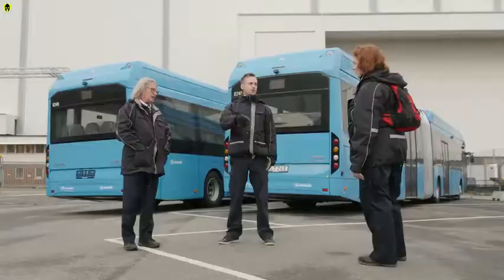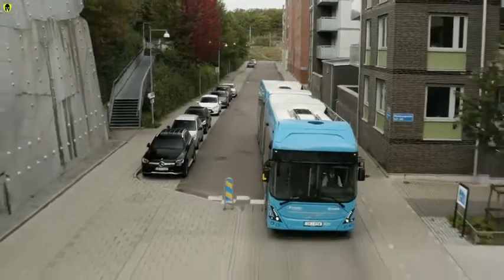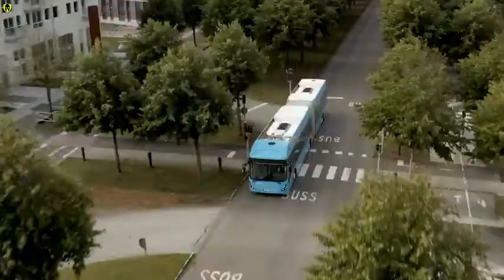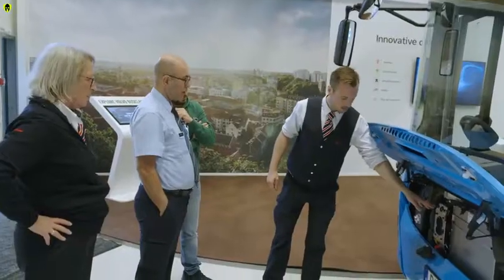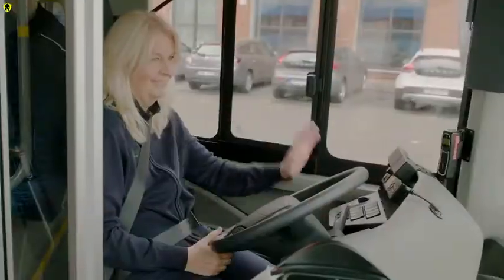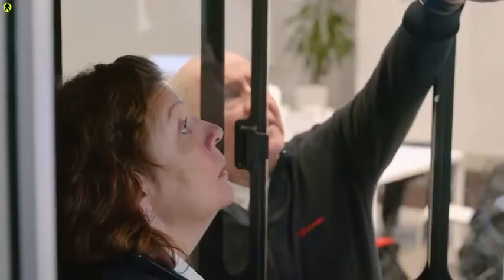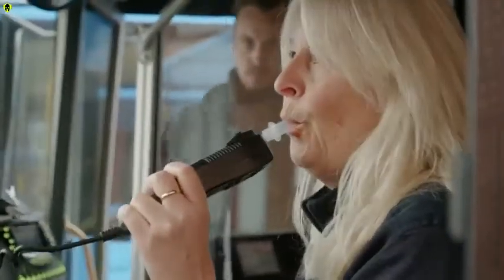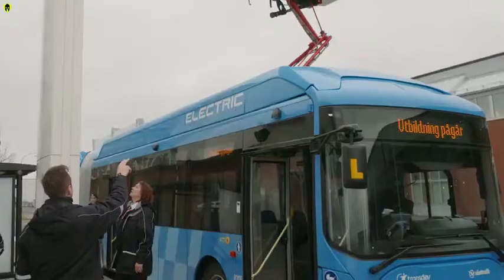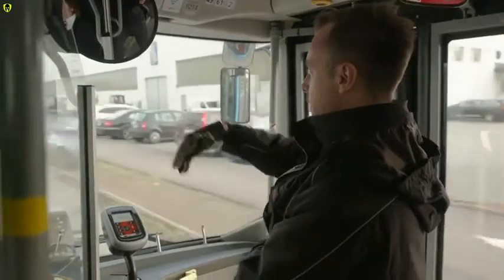In Gothenburg, Sweden, hundreds of bus drivers are preparing for one of the biggest transitions to electric public transport in northern Europe. On the 13th of December, 145 Volvo 7900 electric articulated buses will start operating on 34 bus routes in and around the city centre. In close collaboration with Volvo Buses, the operator Transdev is training 750 drivers on how to handle the new buses — from start-up in the morning, to charging on route, and leaving the buses in the depot at night.